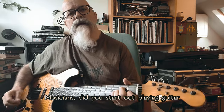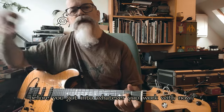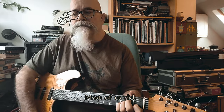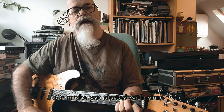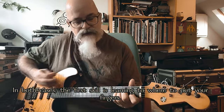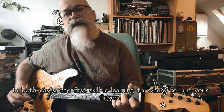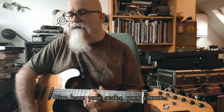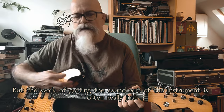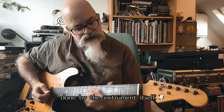Musicians, did you start out playing guitar before you got into whatever you work with now? Most of us did. Or maybe you started with piano. In both cases, the first skill is learning where to put your fingers — you learn your scales, your chords. But the work of getting the sound out of the instrument is often really just done by the instrument itself.